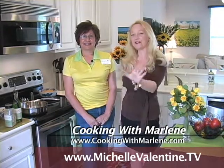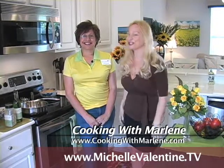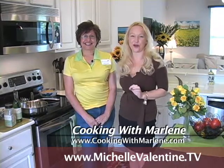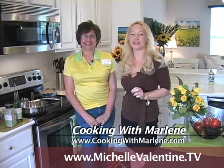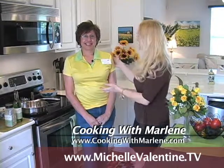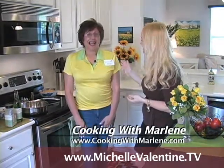Whether you love to cook or whether you just love to watch someone cook, she's going to give you some great tips on how you can make some fabulous dishes at home. She's going to tell you how to make those dishes even more fabulous with her Wildtree Spices. Marlene, why don't you tell us more about your spices and what you're going to do today.